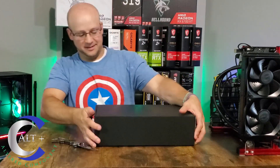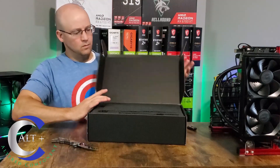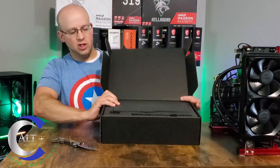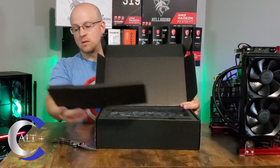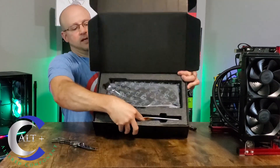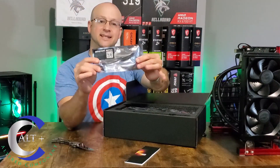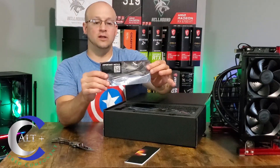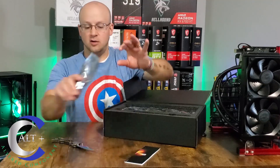Nicely packaged as always from EVGA — nice little foam insert. Set that aside. In the additional slot there's an anti-sag bracket to hold up the weight, because this is a really super heavy cooler. That would just prop up the end of the graphics card.